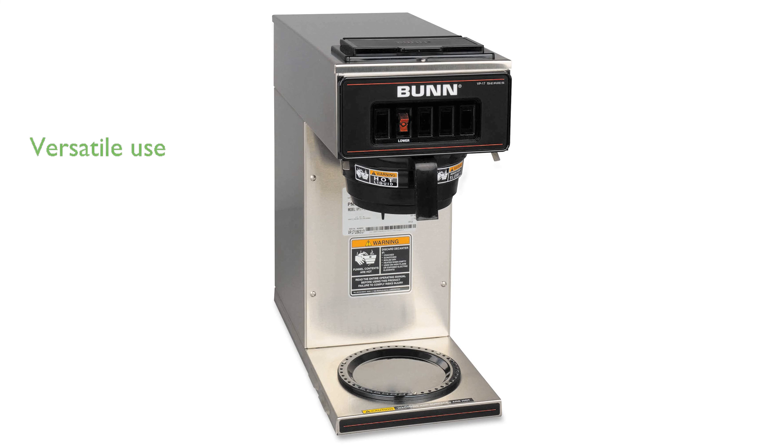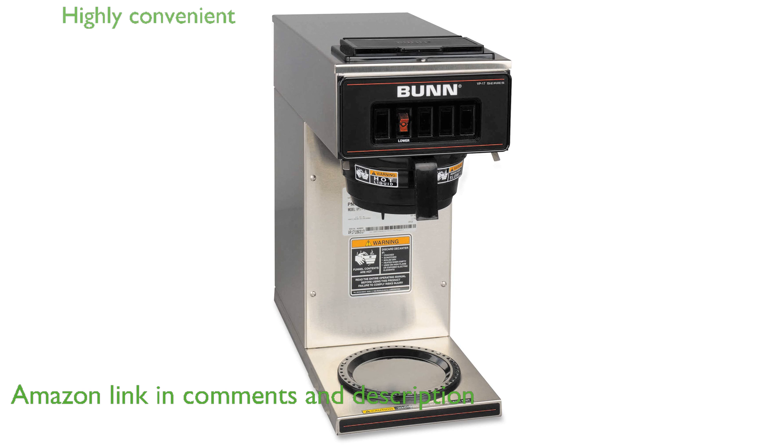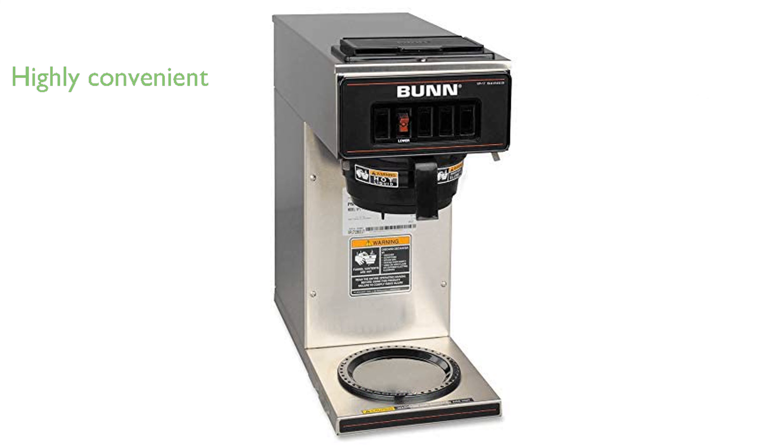The Bun VP17-1SS Coffee Brewer is ideal for convenience stores, family restaurants, and cafes due to its versatility and ease of use. Being completely portable, this coffee brewer can be used anywhere there is a plug, making it highly convenient.